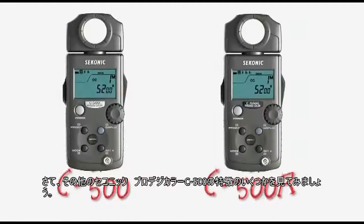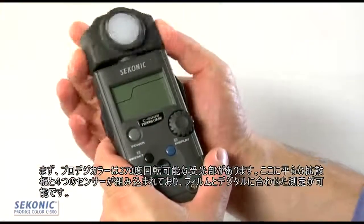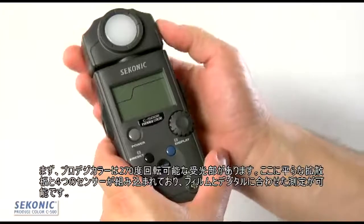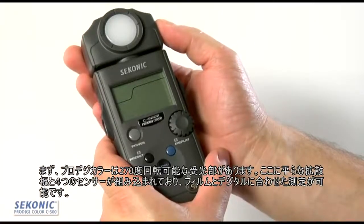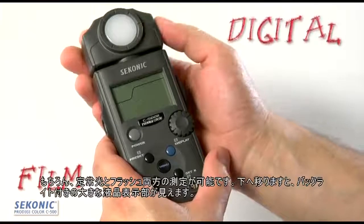Let's take a look at some of the features of the Sekonic ProDigi Color C500. The ProDigi has a swivel head that swivels 270 degrees. It houses the flat diffuser that incorporates four sensors measuring for both film and digital. It also measures for flash and ambient.